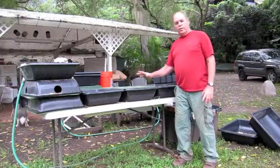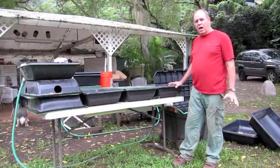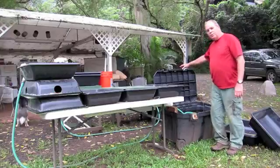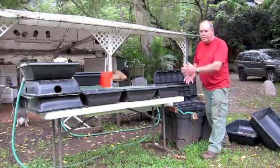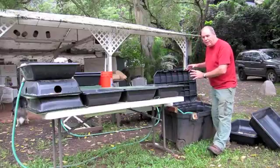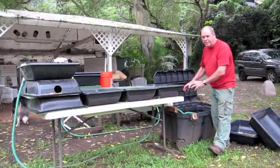Aloha, my name is Glenn Martinez and what I'm going to show you here is a little system called the Aquaport. It consists of a little Stanley toolbox that's airport approved. Everything you see sitting on this table — all the pipes, all the trays — everything fits into here.